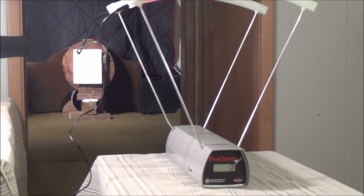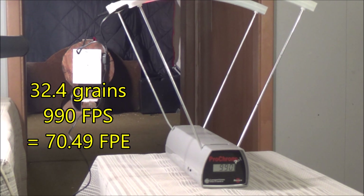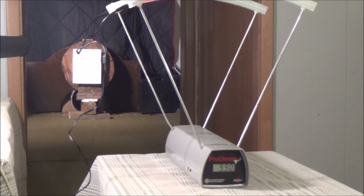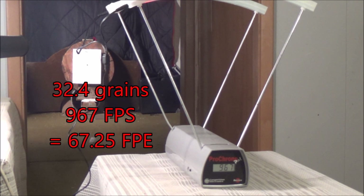Let's start out with the heaviest weight pellets — the Injin 32.4 grain. Go ahead and load one of these in the breech. We should also be able to hear a shot sound difference between the 25 and 22 cal. Let's give that a couple more shots to see what the pattern is on five shots. Those are tough to get into the breech. Here we go, shot number two — 967 feet per second.